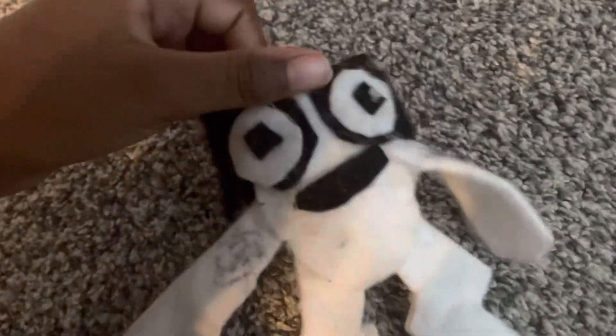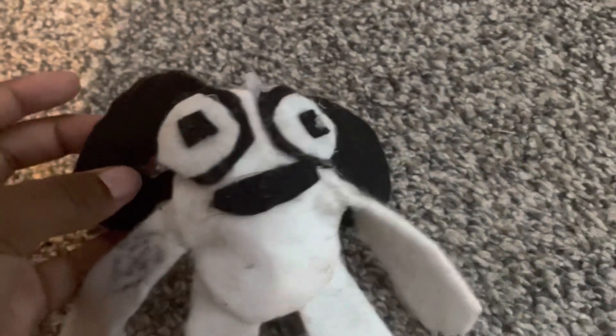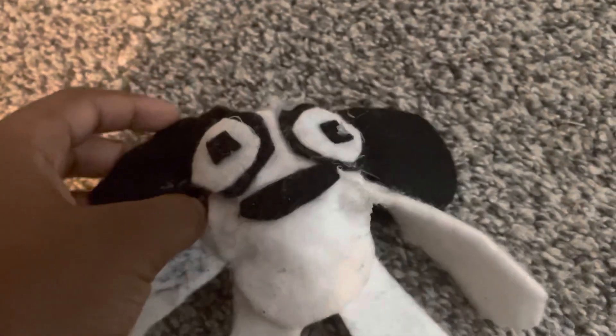Next, we got Talker. I did not have any gray for his mouth. I also didn't have any yellow felt at the time.